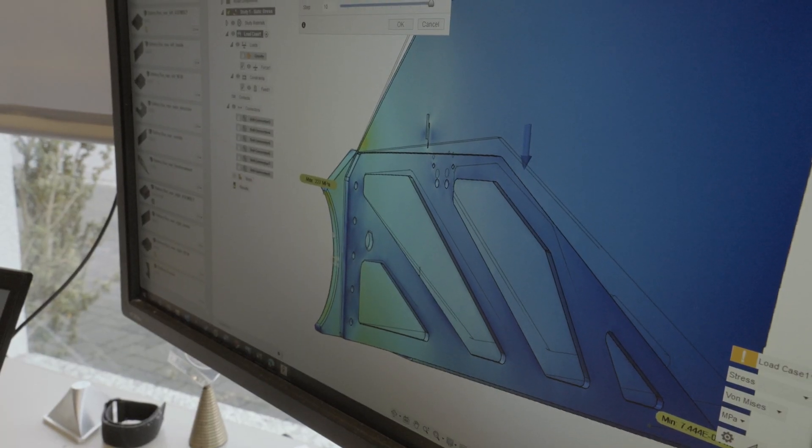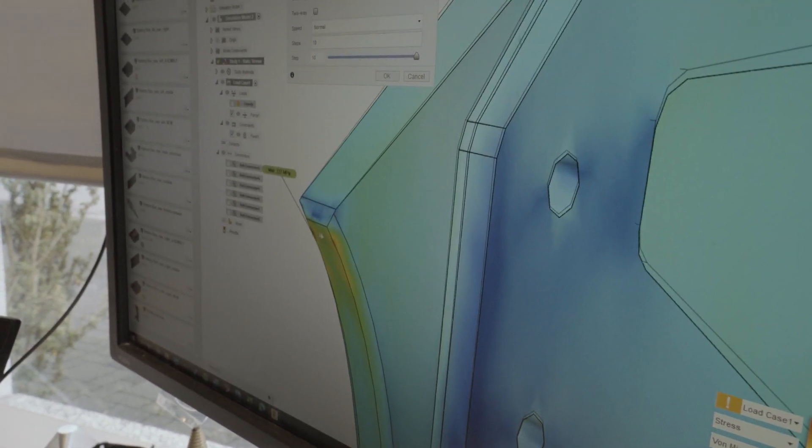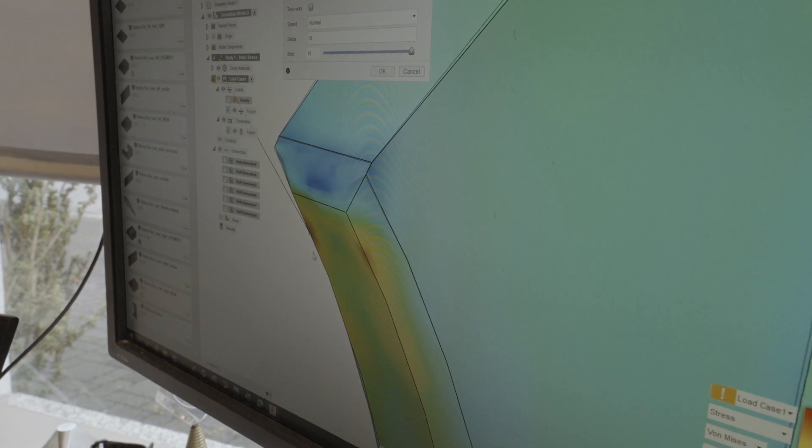We have just one little red point here. It's still okay, but we have to be sure that this is welded just perfectly to the vehicle.